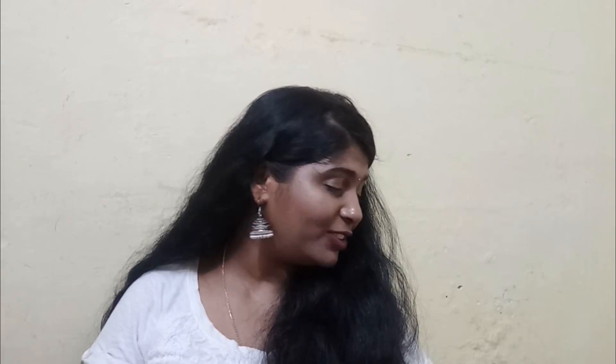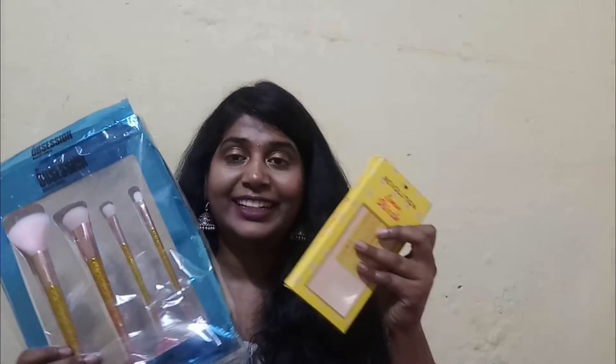That's everything I have for today! I really liked all the eyeshadow palettes and everything else I picked up. Thank you so much for watching — if you liked this video, please hit the like button and subscribe to my channel. Talk soon and take care, bye bye!